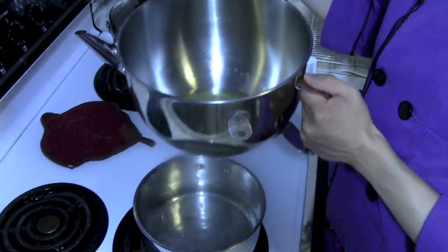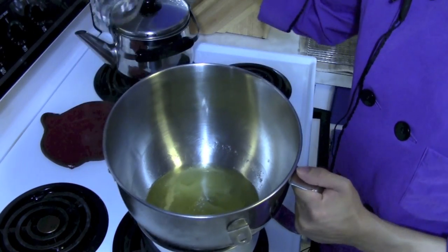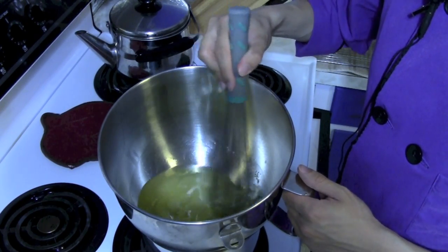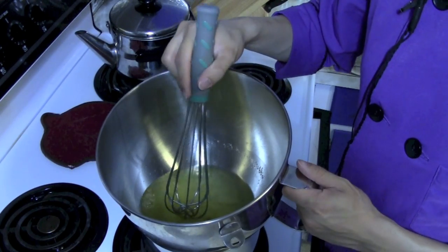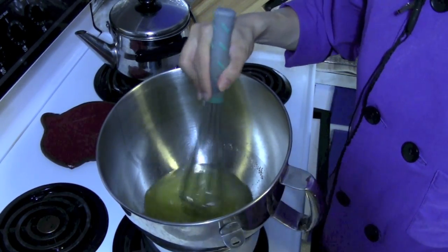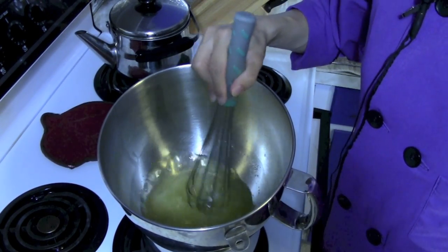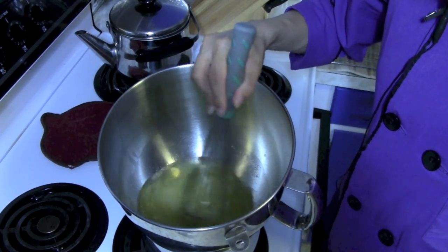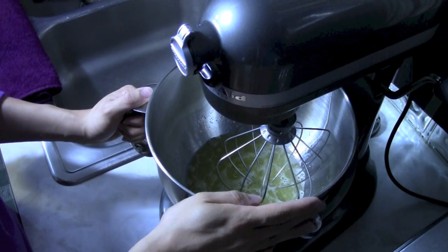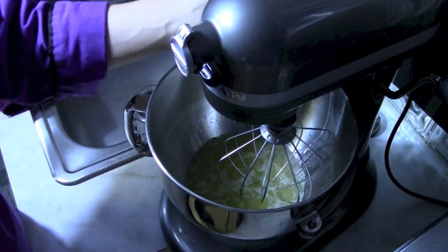We want to put it over a double boiler. Notice the water is gently simmering — you don't want it too hot because the steam is hotter than boiling water and you don't want to accidentally overcook your egg whites. We're really just trying to knock the chill off the egg whites if they've been in the refrigerator, and also dissolving the sugar. Just stir it until the sugar is nice and dissolved — about 80 degrees is enough to knock off that chill. Once the sugar is dissolved and the egg whites are no longer cold, we can go ahead and whip them up to soft peaks.